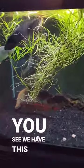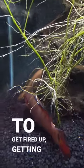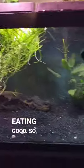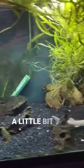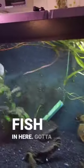In this grow-out tank we have a red adeva pike. He's starting to get fired up, getting some good coloring on him, and he is eating good. Once he puts on a little bit of weight we can go ahead and upgrade his tank.